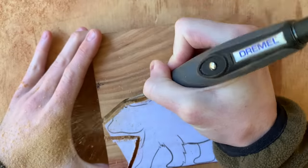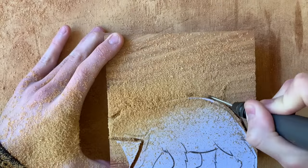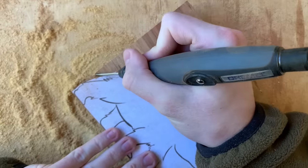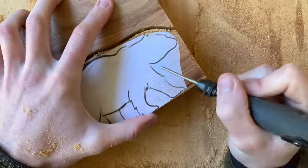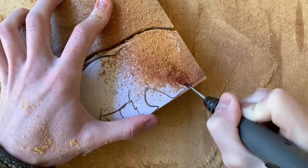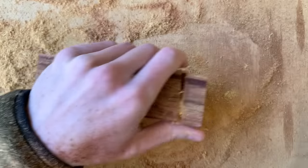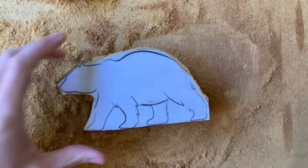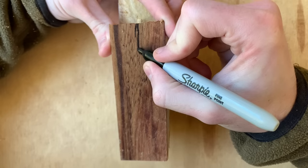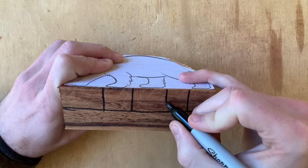I like to do a lot of quick shallow passes with the 561 to get a consistent line and not stress the tool too much. At this point of the carving, we're really just trying to get a close 2D outline of the bear so I don't do any shaping yet. Once we get the blocks off from around the body and the head of the bear, we can tackle the legs. I start the legs with marking where the midline is and I block off the bottom of the carving so I know where each leg will be.